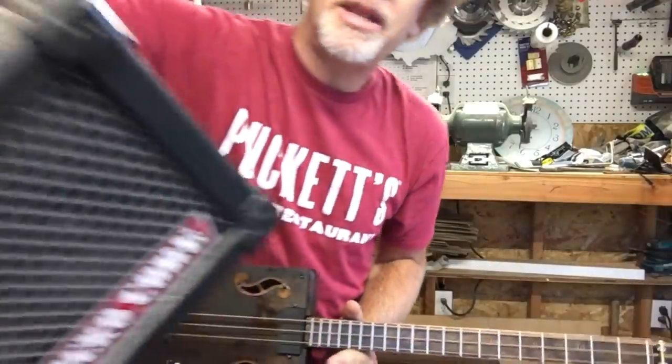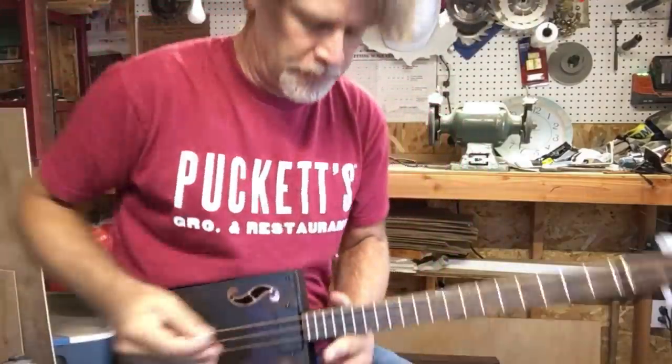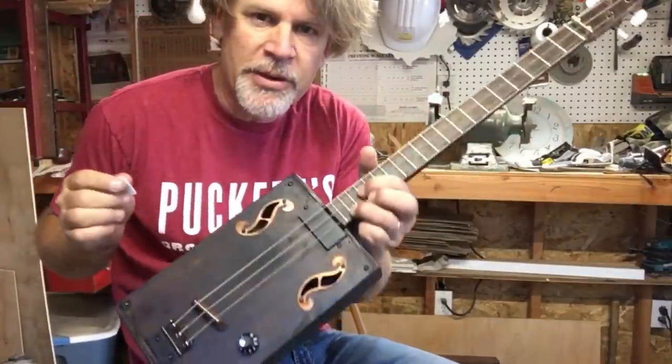All the sounds are being brought to you by the tried and true trusty Roland micro cube. And I'll even play way up on the neck here.